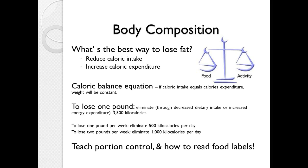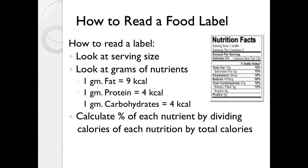You can also teach your clients portion control and how to read food labels. When reading a food label, the first thing to look at is the serving size. Look at the grams of each nutrient — remember, one gram of fat has 9 kilocalories; protein and carbohydrates have 4 kilocalories per gram; and alcohol has 7 kilocalories per gram, and those are not nutrient-dense calories. To calculate the percentage of a particular nutrient, divide the calories of that nutrient by the total calories.